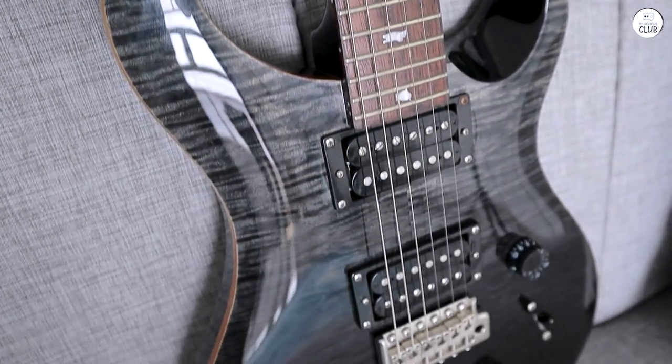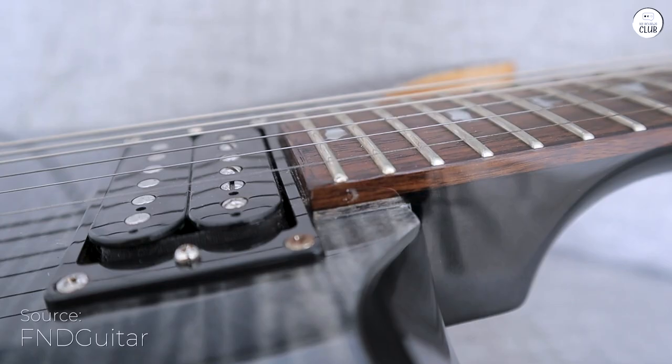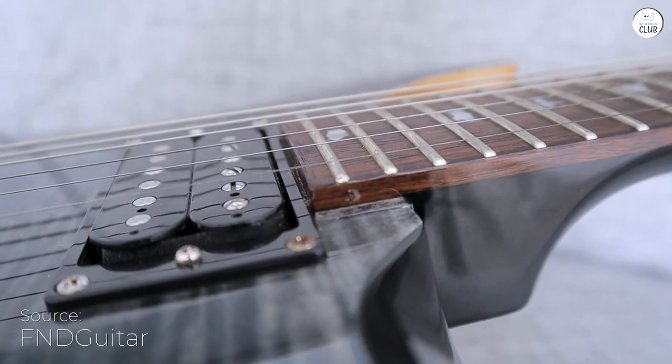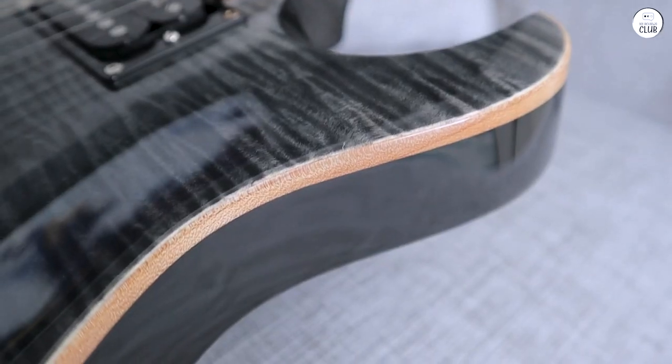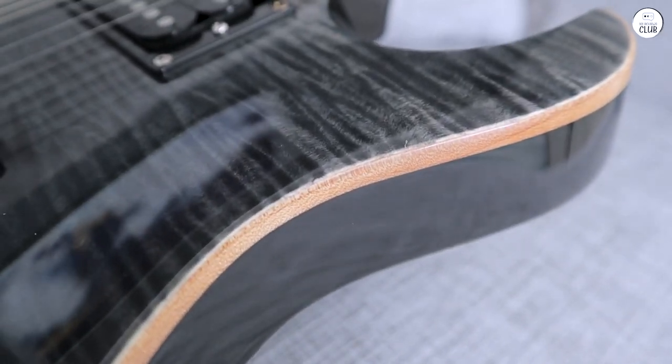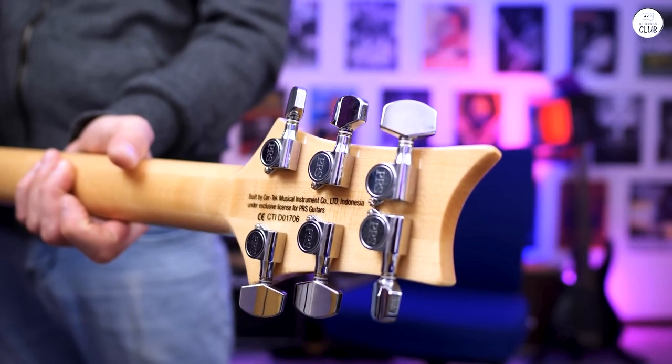When I first tried out the PRS SE Custom 24, it felt solid and comfortable in my hands. The maple top with a shallow carve and the mahogany back gives it a nice balance and weight. The maple neck is thin and wide, which makes it easy to move up and down the rosewood fretboard, and I like the look of the bird inlays.